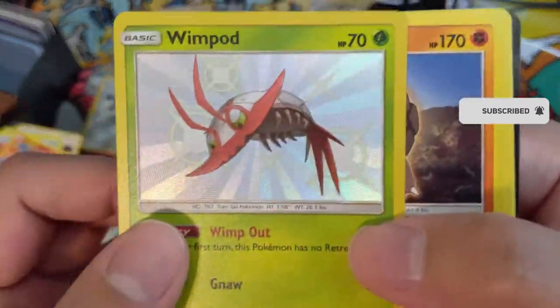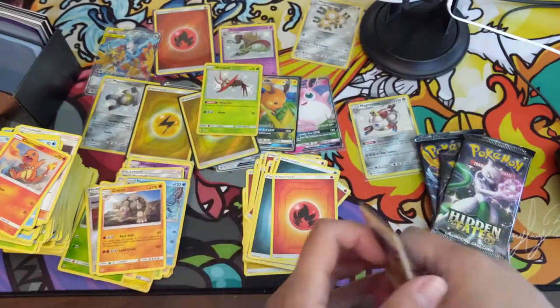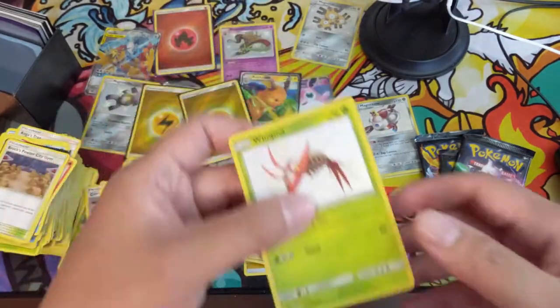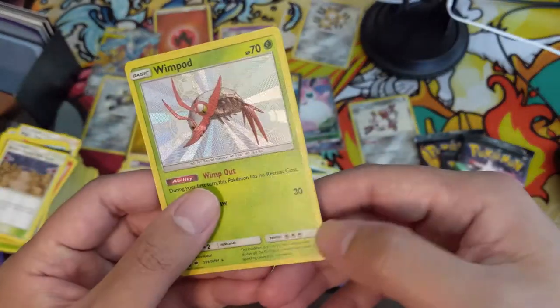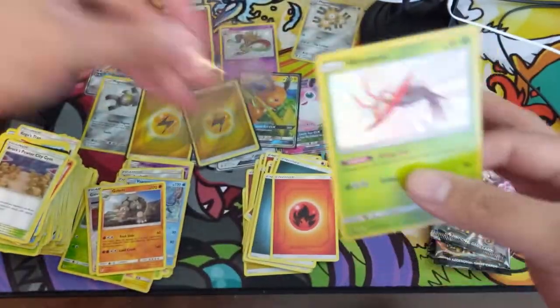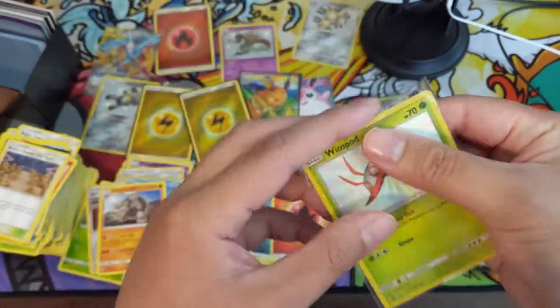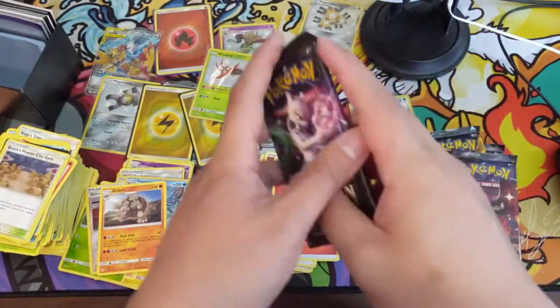Oh, shiny Wimpod — a little shrimp — into a Golem! Wow, we actually have a lot of hits. Pretty good centering once again. I think this is probably the most penny sleeves I've put on cards in a single Hidden Fates opening in quite some time.